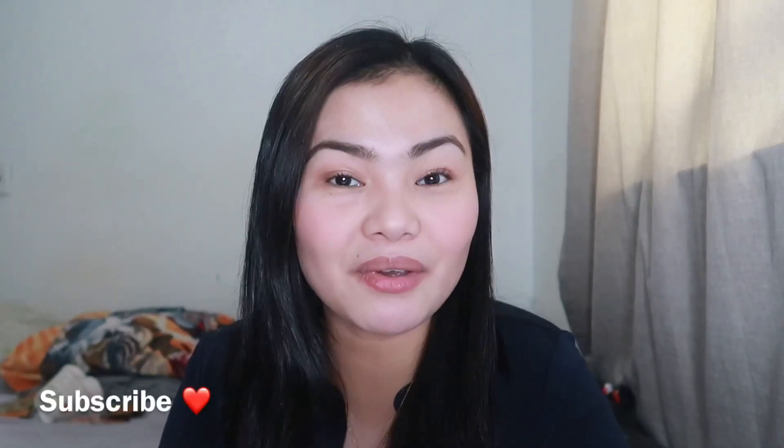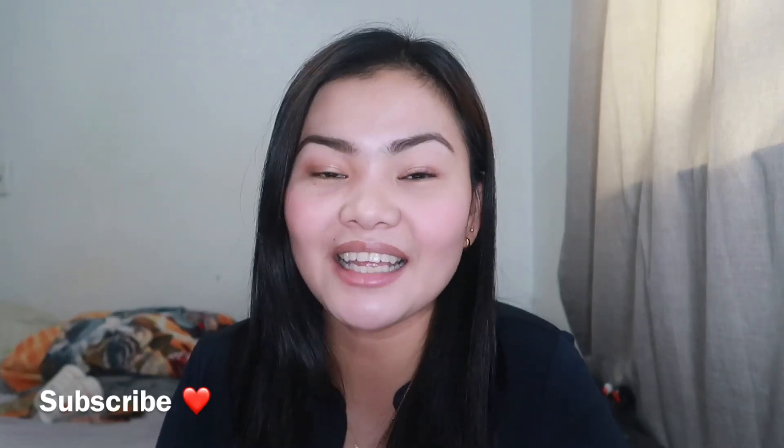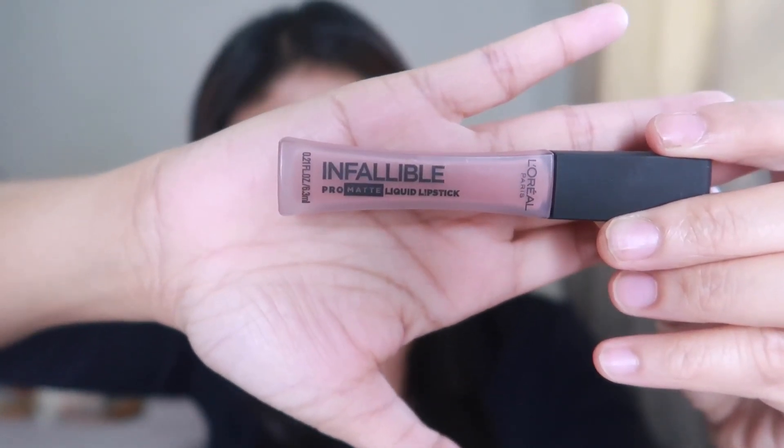Hey guys, welcome back to my channel! Thank you so much for watching. Today's video is a review and wear test on this lipstick I got from the store yesterday. I'm super excited to try this — you guys know I love liquid lipstick, and this has a promise of 16 hours wear. This is the L'Oreal Pro Matte liquid lipstick.